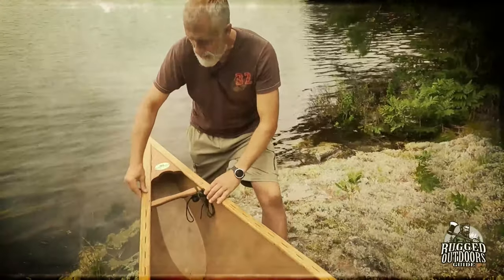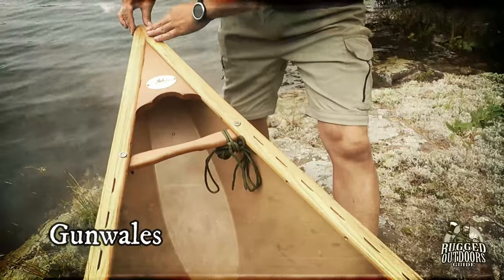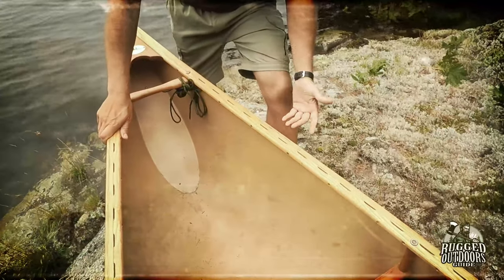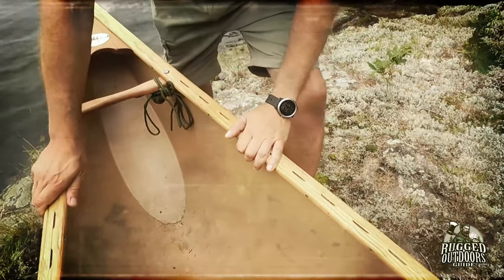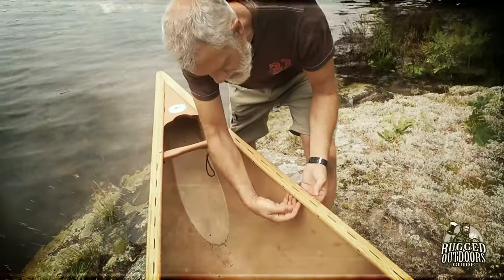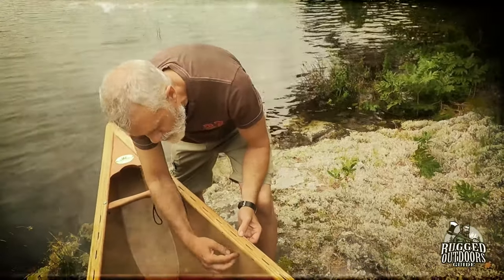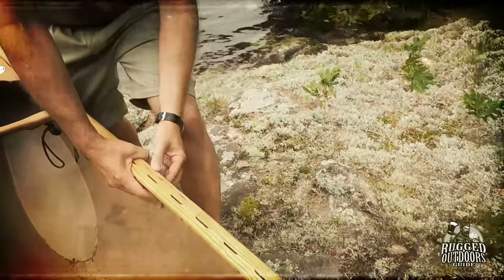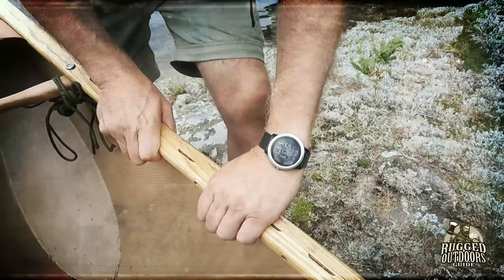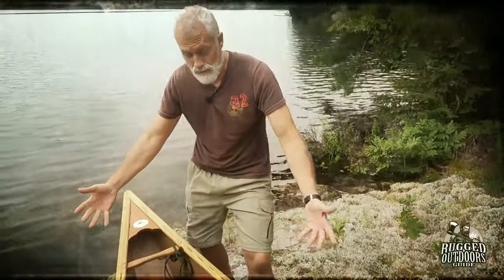These are called the gunnels. They run the full length of the canoe and connect at the deck plate. My gunnels are wood, though a lot of gunnels are aluminum. The purpose of the gunnels is to add rigidity to the canoe — the wood gunnels come in two pieces and sandwich the Kevlar material. The seats and handles are attached to the gunnels as well, so gunnels are really important.